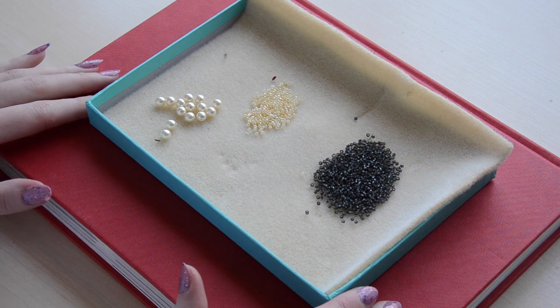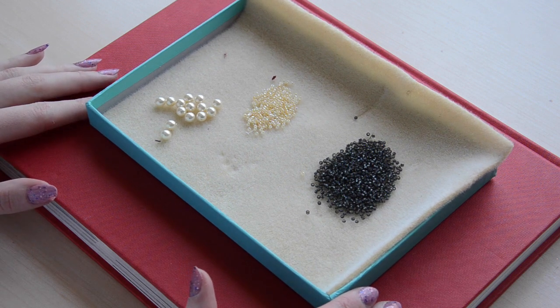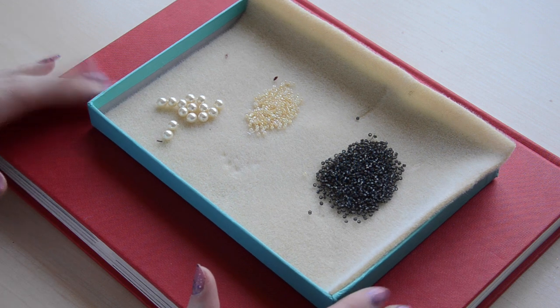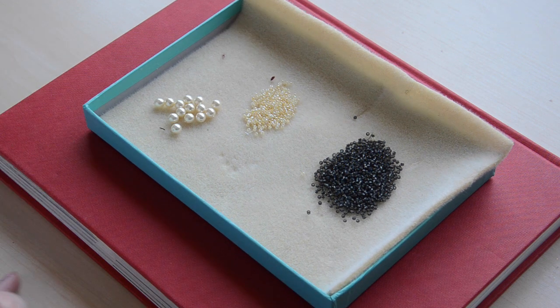For this pattern, I'm using three different types of beads. The first are 6mm off-white glass pearls. I'm also using two different types of glass seed beads. The first are an opaque cream color with a shiny satin finish, and the others are gray, matte, and slightly translucent. Both of these are size 12. I bought my pearls from an Etsy shop that I will link below, and the seed beads are from Beads World in New York City, but similar items can be purchased from any craft store.